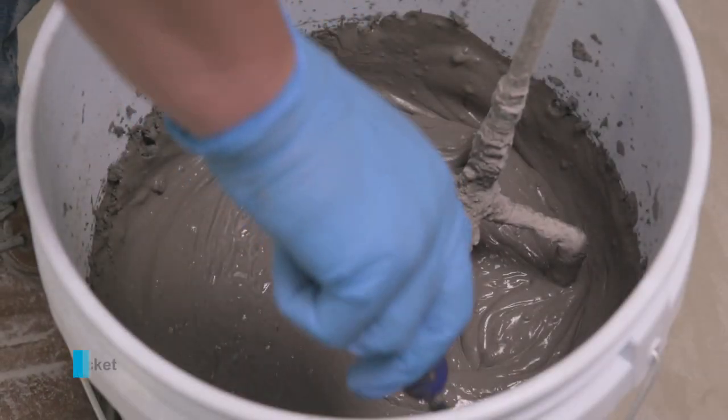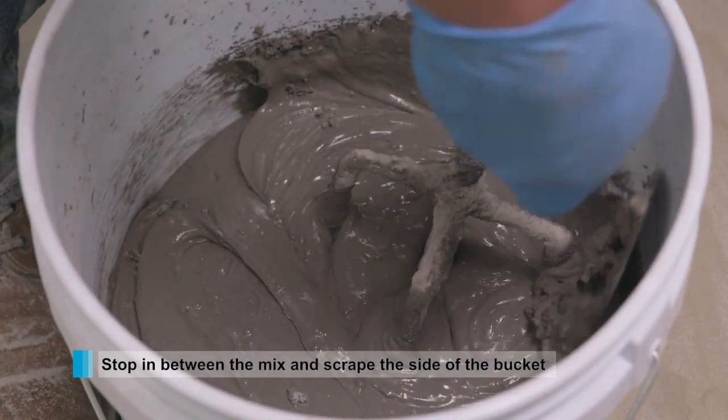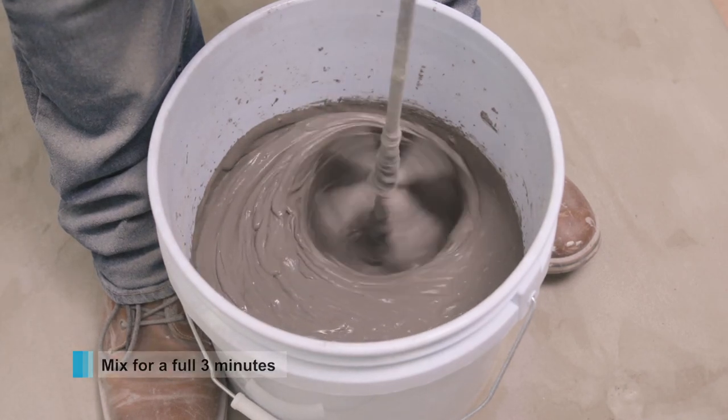Always stop in the middle of the mix to scrape down any leftover dry product. This will make a uniform mix. Mix for a full three minutes before applying.